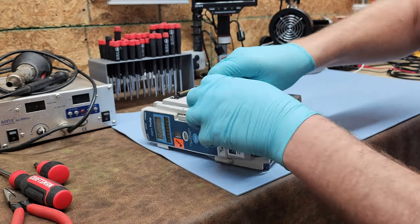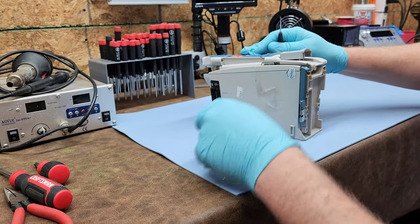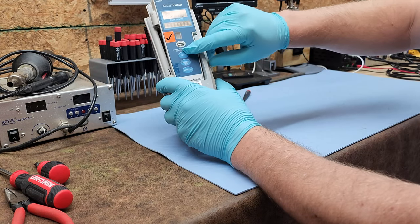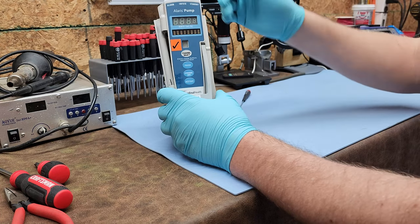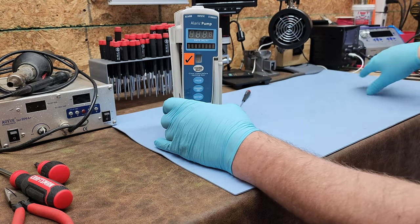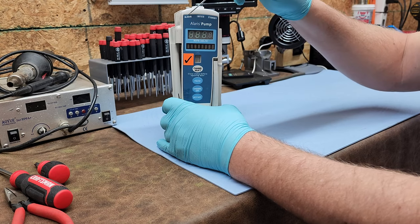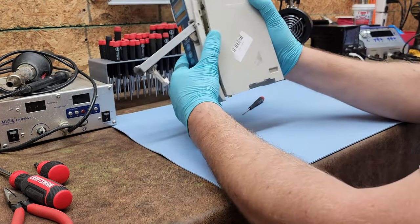There is a tape which I'm going to pull off because it's holding the door on. There's a lever which releases the door and opens it. You have four buttons on the front: channel select, pause, channel off, and restart. You have a message and an eight-segment indicator which shows your infused amount. This multi-segment right here shows you what pump number this is — pump one, two, three, four, A, B, C, D, etc. Up here at the top is an LED indicator that shows you alarm condition, infuse, or standby condition.